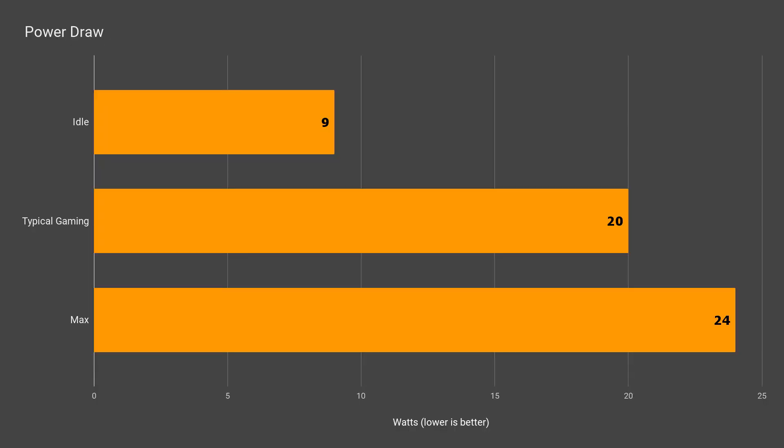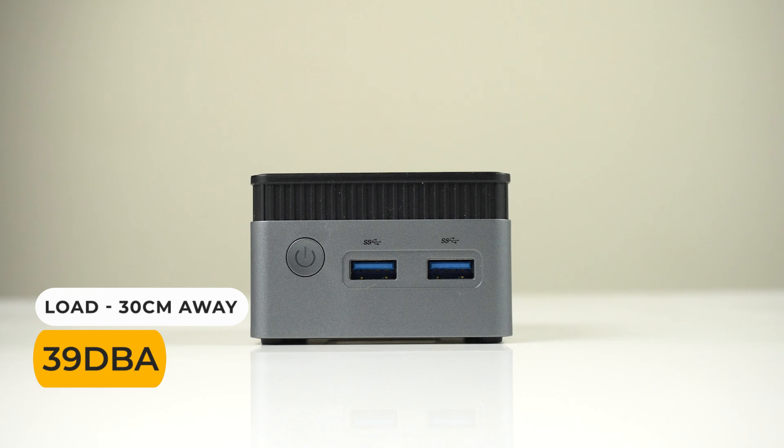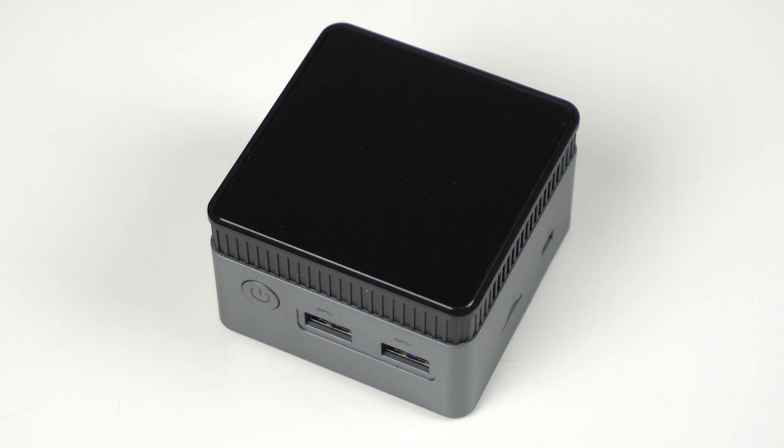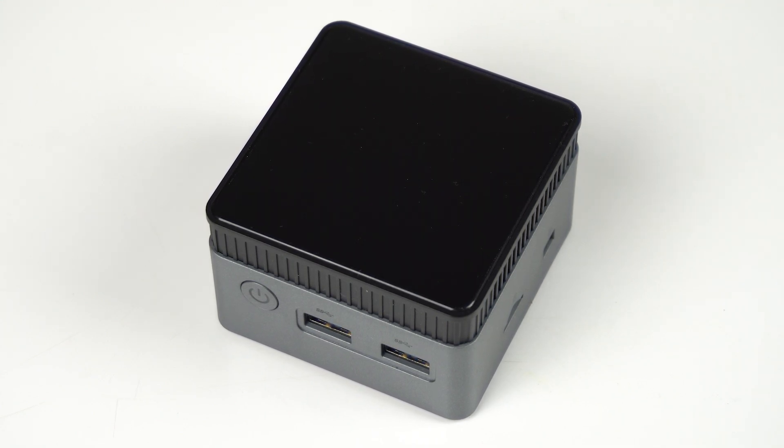Idle power draw isn't amazing, but 24 watts for max is a good result. Max CPU temperature reached at 21°C ambient was 83°C, which is okay. Fan noise wise, the cube is basically silent at idle, and not much noise under load either. So the ZX-01 mini PC may not have eye-popping visuals for gaming, but it didn't overheat and it doesn't sound like a jet — in the mini PC space, those are definitely wins.